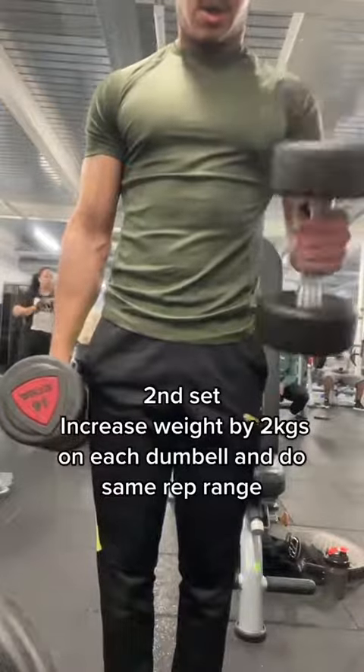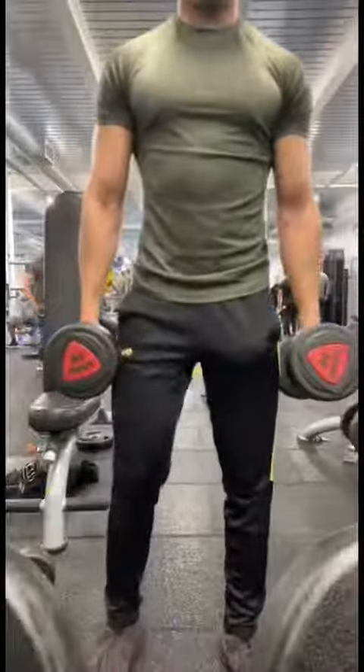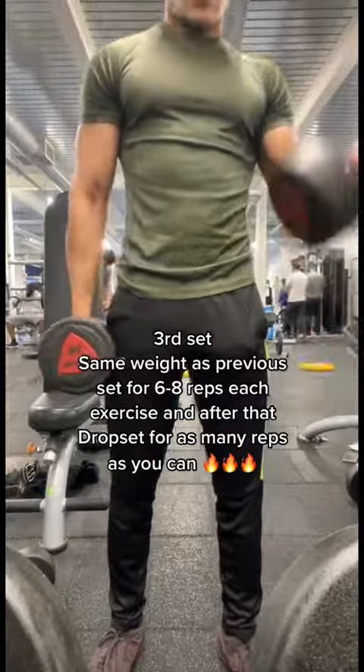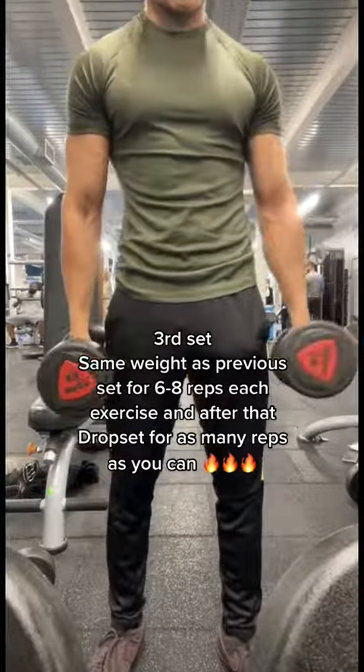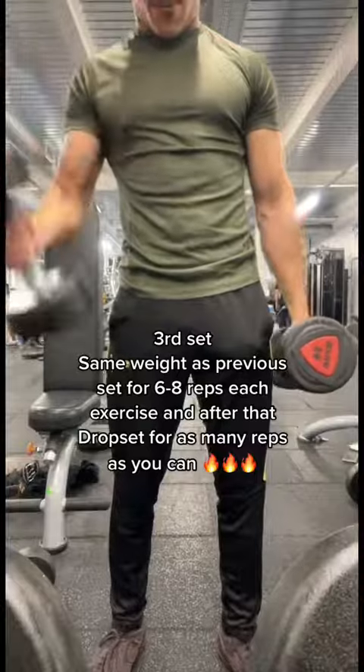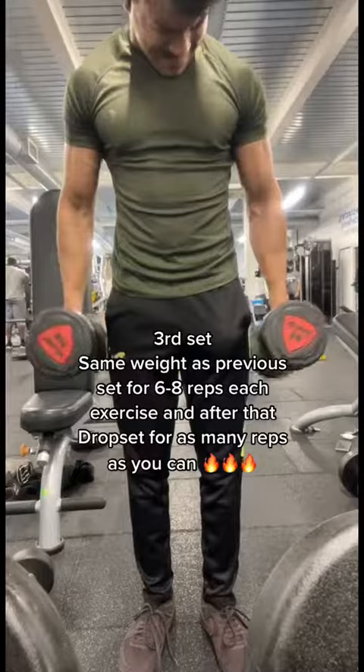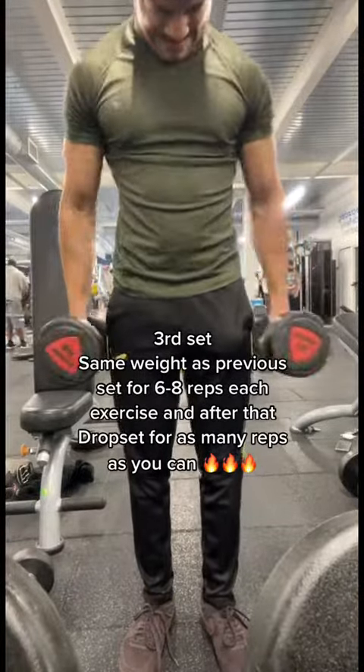Do the same rep range again, then rest another two to three minutes. For the third and final set, this is going to be challenging — hear me out. Stick with the same weight and do six to eight reps for each exercise. For me that was 14 kilograms, six to eight reps each exercise.